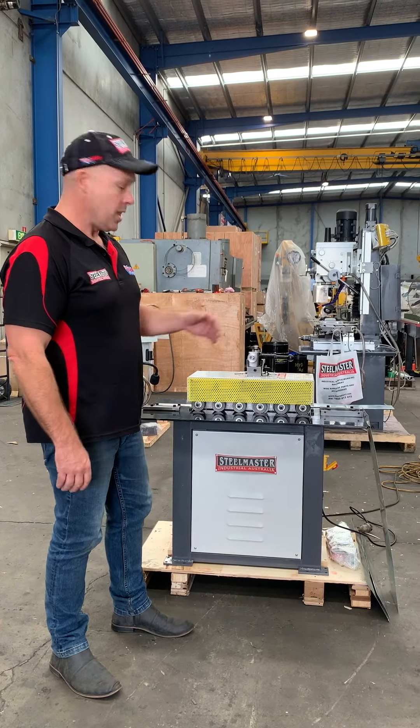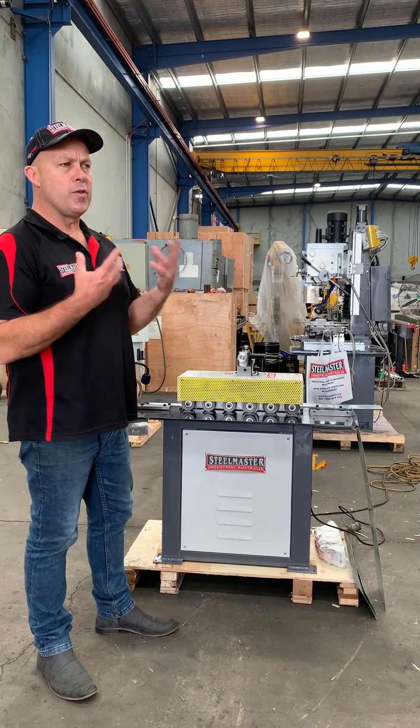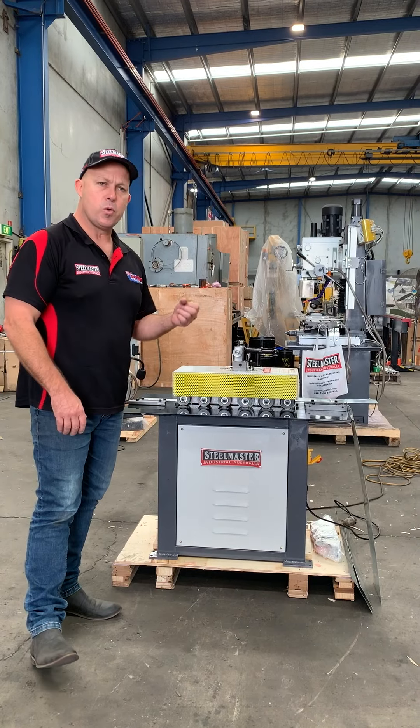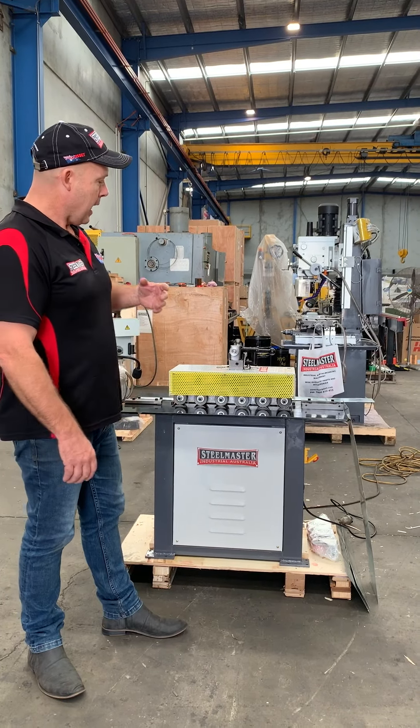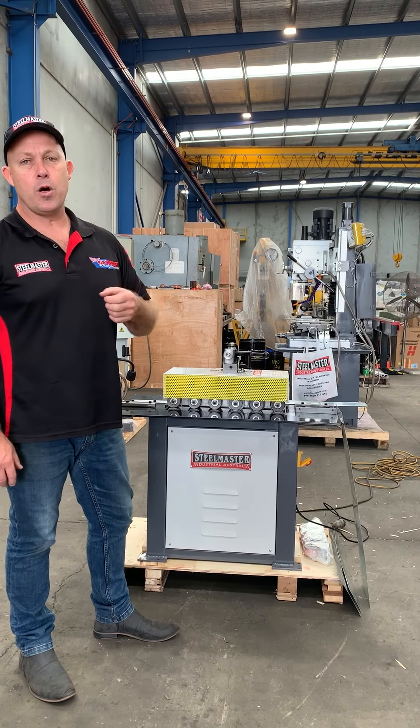Our L20 lock centre is a six station lock centre. Traditionally the old ones were five stations, so we improved this one several years ago and made it a stronger six station, 1.2mm capacity machine. One of the beauties about this 240 volt lock centre is it has four different profiles in one machine.